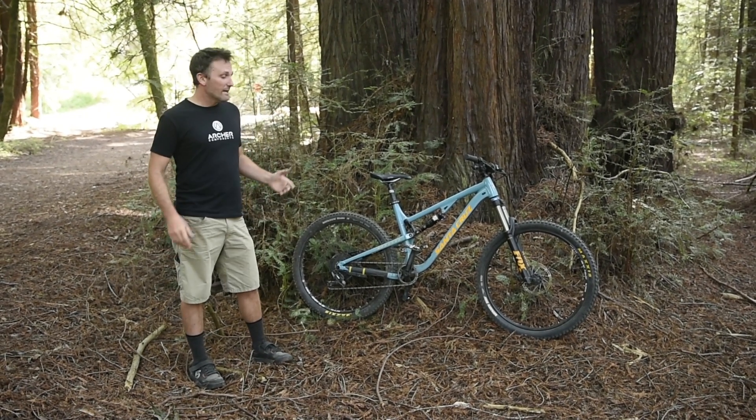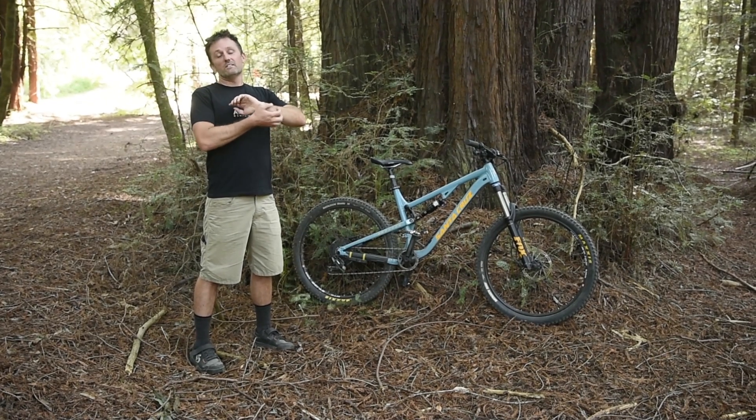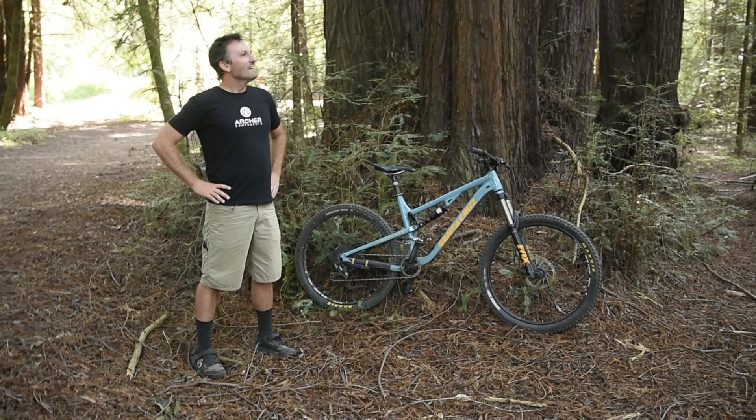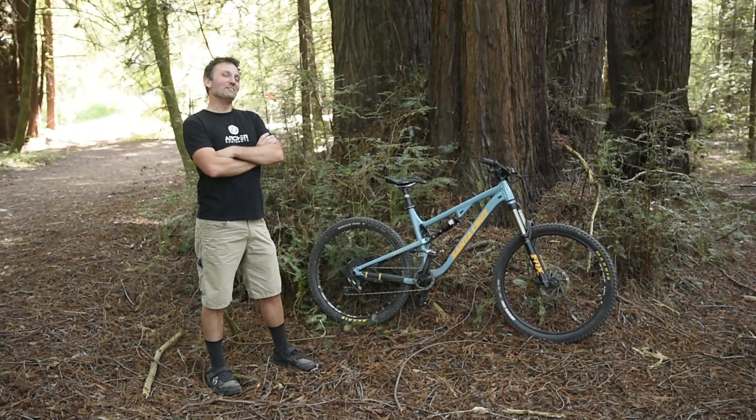Hi, I'm Devin from Archer Components. We just got back from a ride — Simon and Ian damn near killed us, but we had a good time. We're out here in Santa Cruz, just outside in the legal riding area of UC Santa Cruz. Sanctioned legal riding.